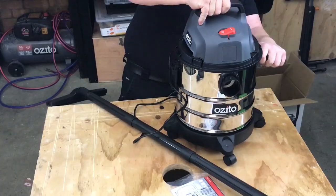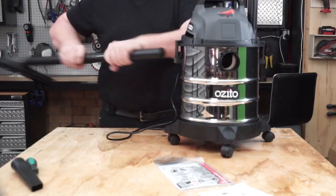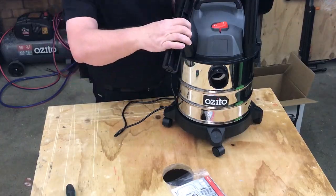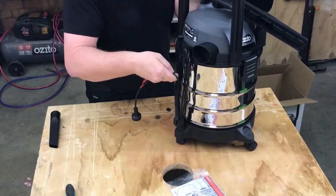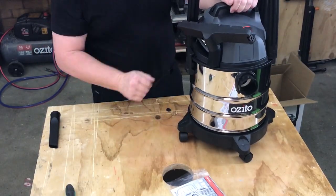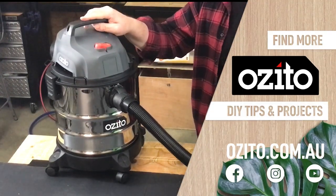One of the great things about this vacuum cleaner is everything can be stored on board or inside the machine when you're finished vacuuming. While you're here, why not check out some of our other great DIY videos — see you next time.